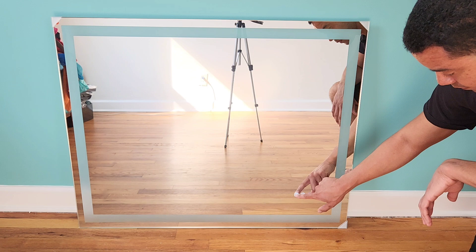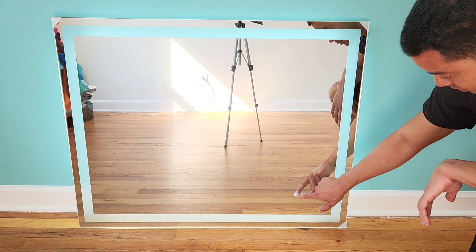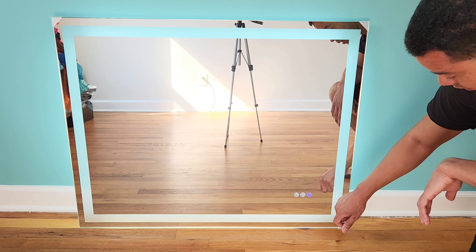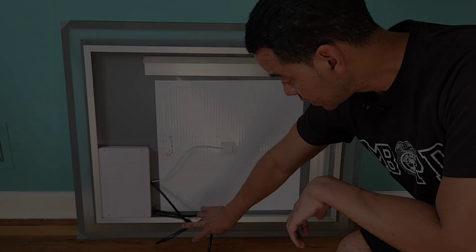You can see it dimming, and then if you long press it again it goes all the way back up. The same applies to all the colors.